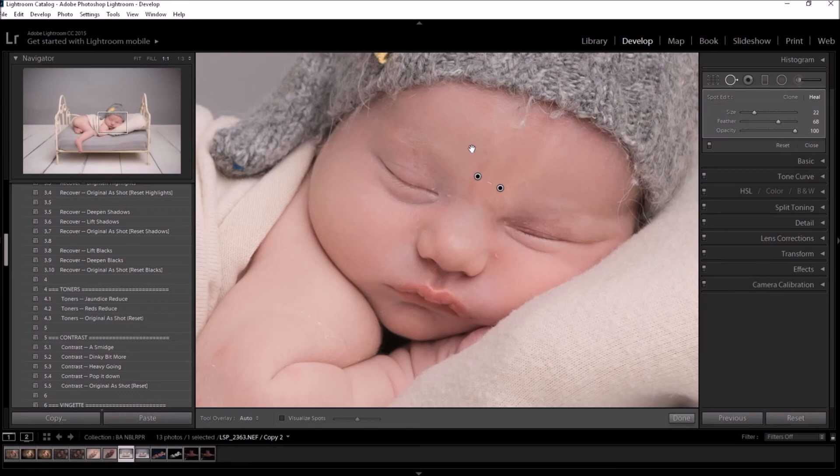When Lightroom catches up it will show you — that should now heal this stripe. You hit Enter, and you can do the same for flakes. For flakes I tend to have the feathering down a little bit so I have a more precise brush to click on.